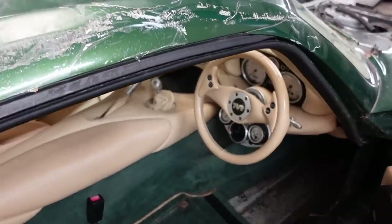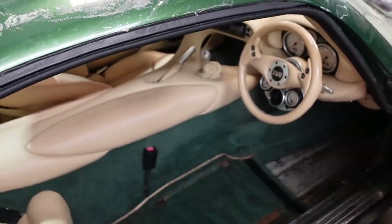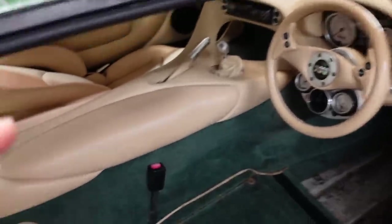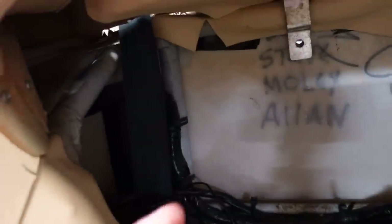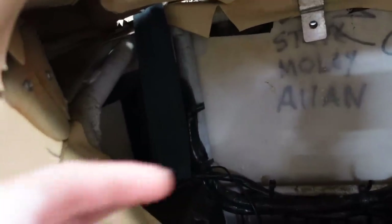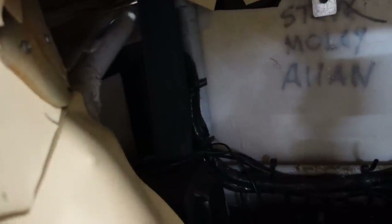Before any of that even matters, I need to get power to the fuel pump, which means I need to get an ignition, which means I need to fix this wire. So I need to find out where it goes. I believe the unit is behind there, but I don't want to put my hands in there - I don't know what's behind there. So I'm going to get a torch and have a quick look and see if I can find out where this wire goes.